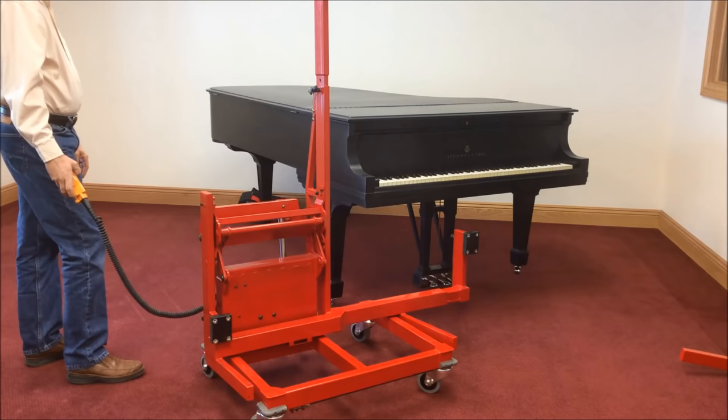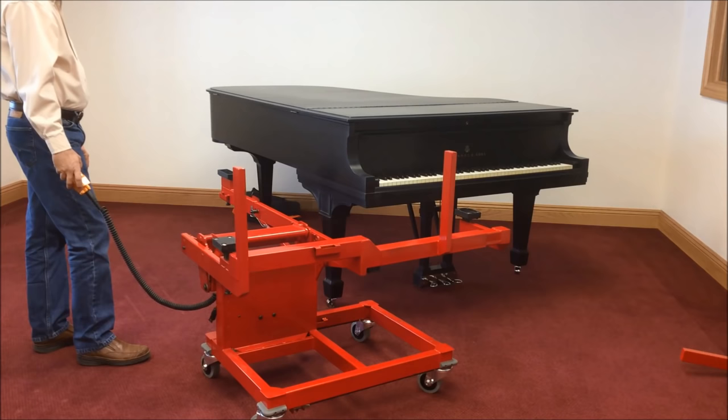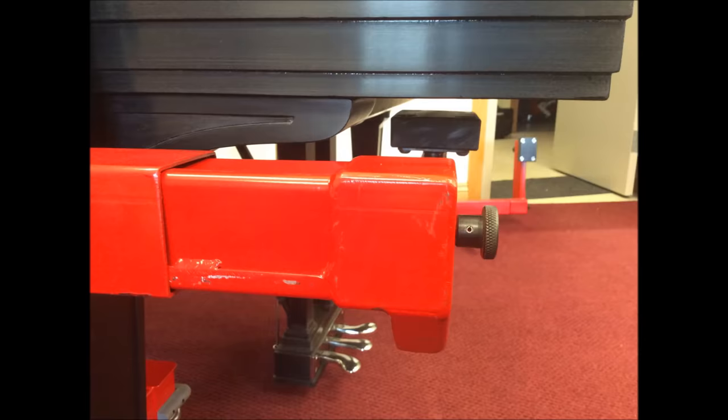Remove some slack to lock it in place. Lower the cradle to its full down position. Place the control pendant on the treble cradle arm for easy access. Place the GrandMover under the piano. It's easy to pivot the machine around the piano's front leg.